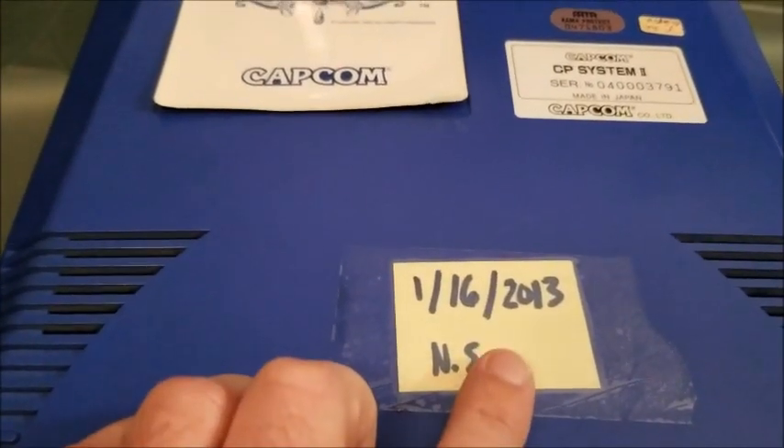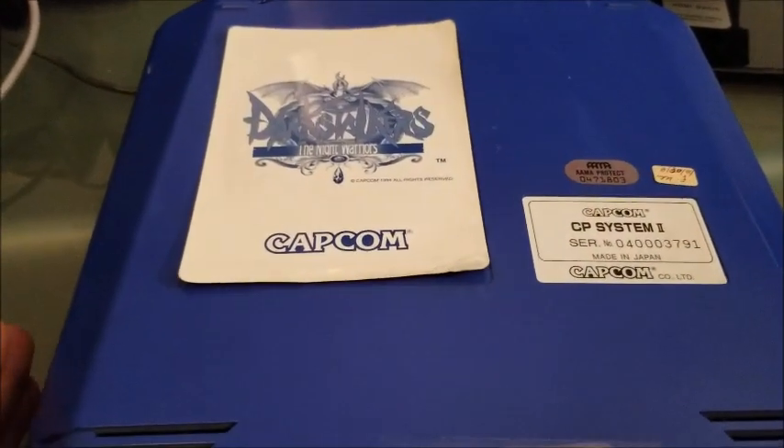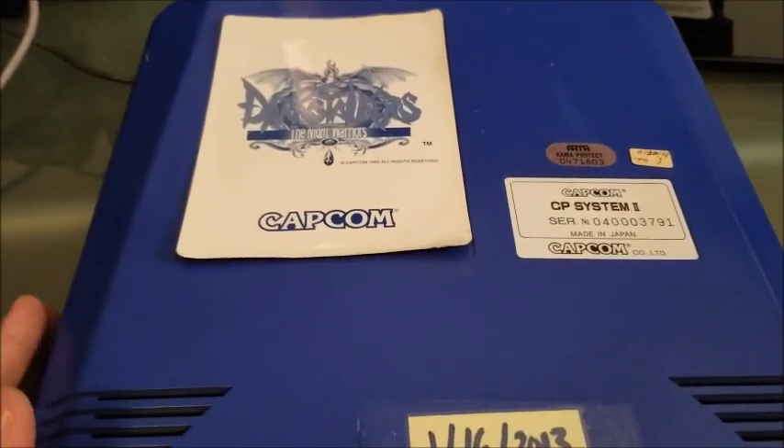The last time it was actually done was back in 2013, so I thought this was a great project to do because the battery is pretty much towards the end of its life. I wanted to get rid of it so it didn't leak all over the board or potentially destroy this game, because I want to hold on to it.